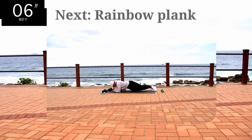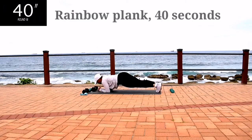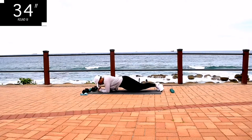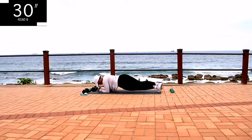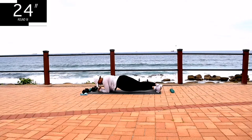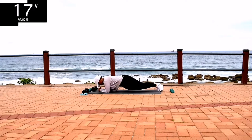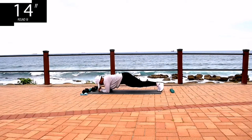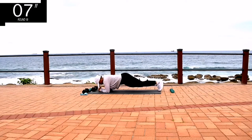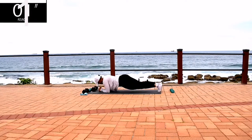Guys, my abs are burning at this point. Up next, we've got a rainbow plank. Make sure you're twisting your body from side to side. If you can't do this, just hold a normal plank. Or go at your own pace, but keep on going.